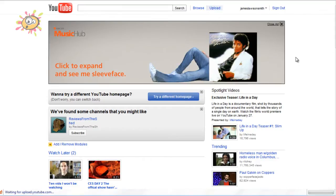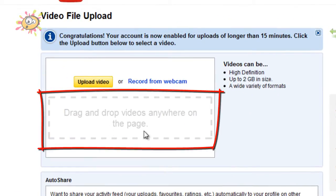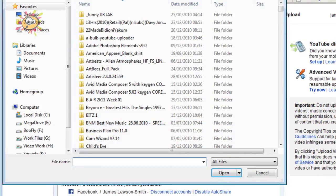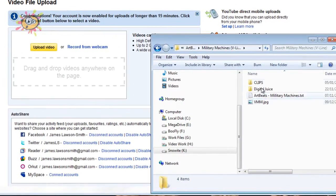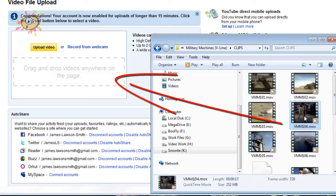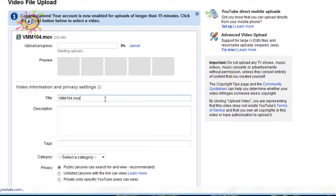When you go to upload there is a new option where you can just drag the video over and drop it in, so instead of having to go to upload video and then select which video you want to upload, you can now just open up your explorer window and take your clip and just drag and drop it into the box, and it starts uploading straight away. So it makes things a lot easier than it used to be.